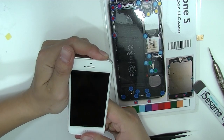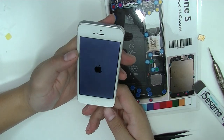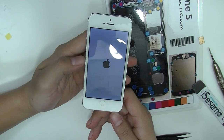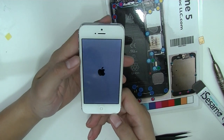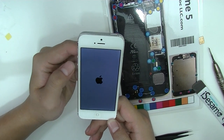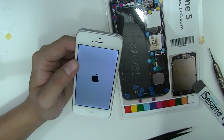Alright, and there it is. Thank you guys for watching. We'll put on more videos about the 5C and 5S as soon as we can. Peace out.